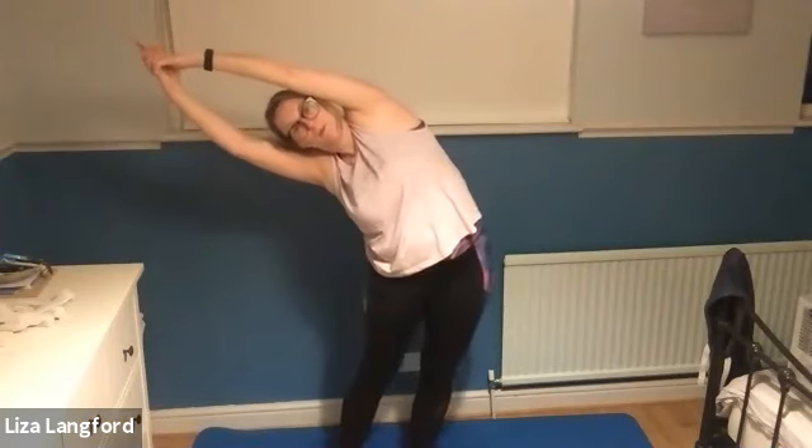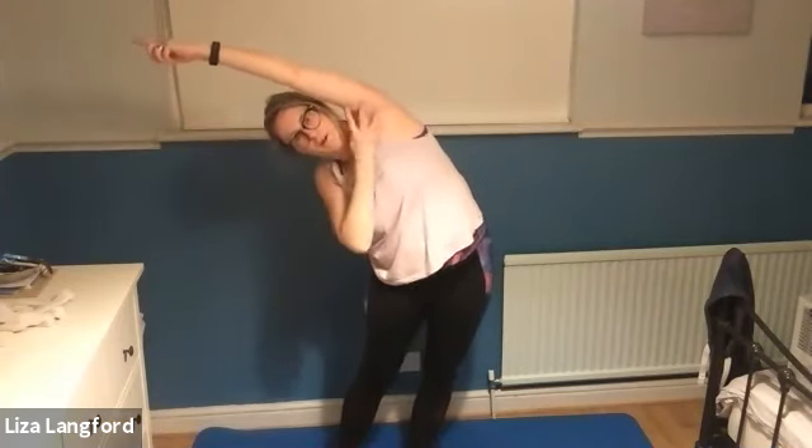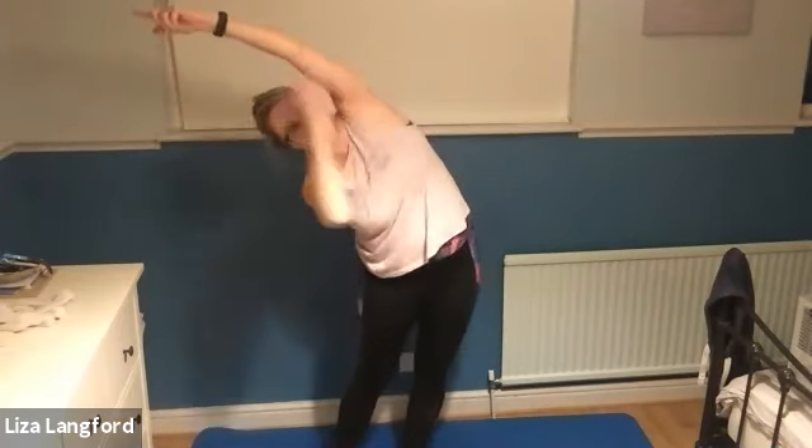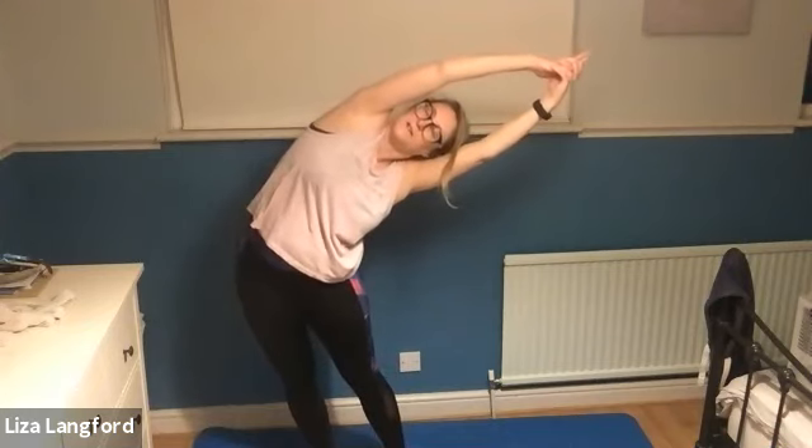This time I'm going to involve the hips. Hold here and then push those hips out as well, so you're really folding in half. Try and keep this arm back by your ears so you don't rotate. Change sides - tip to the side, push the hips and get a lovely bend.